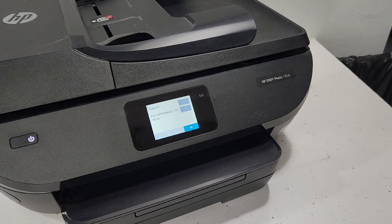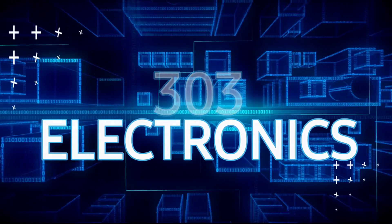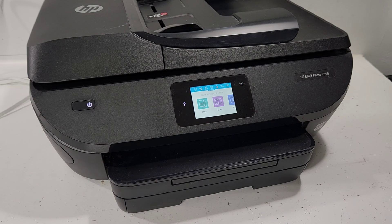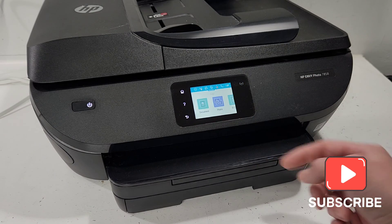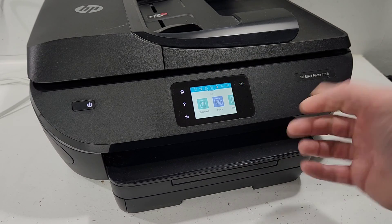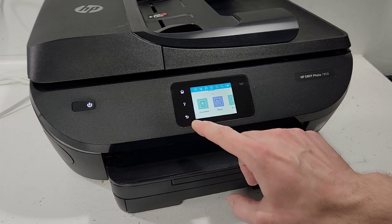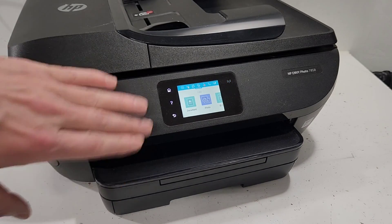In order to get to that menu you need to know where your back button is. Usually you would see it light up here, but if you press a copy for example, you will see the back button appears right here and the home button appears right there. You're just gonna hit on that button area and that will allow you to get into the support menu.